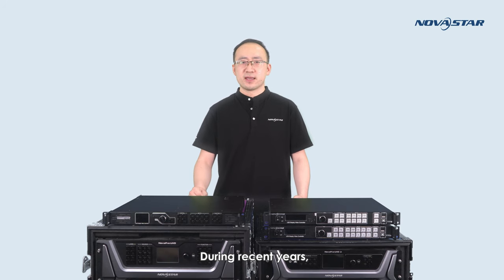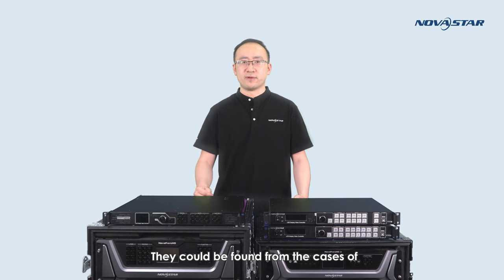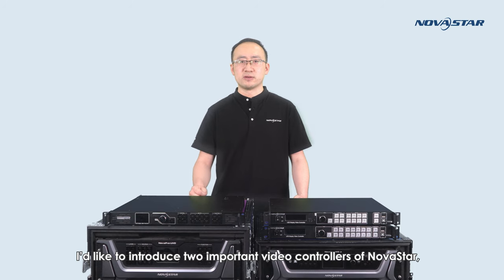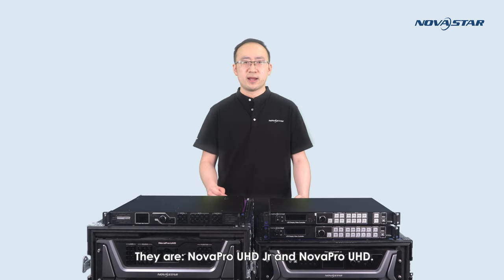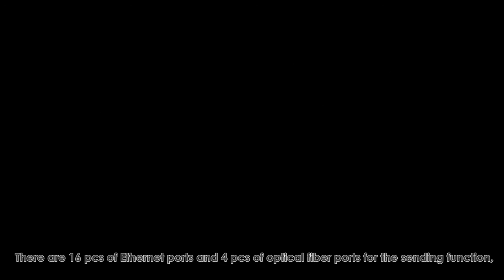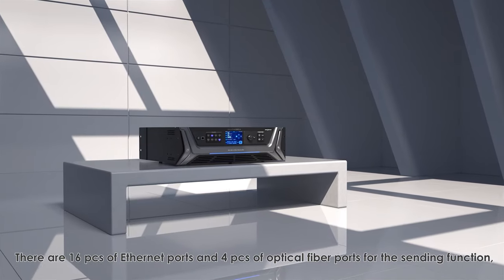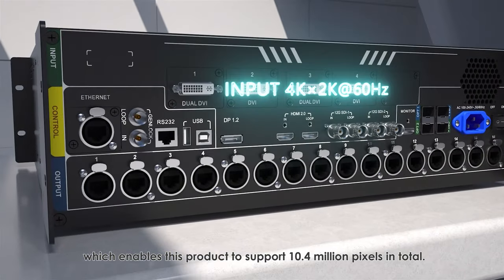In recent years, there is an increasing demand for 4K LED screens worldwide, found in high-end indoor fixed installations and rental activities like large conferences and stage performances. Based on this trend, I'd like to introduce two important video controllers from NOVA Star suitable for projects using 4K LED screens or larger: NovaPro UHD Jr. and NovaPro UHD. NovaPro UHD Jr. features 16 Ethernet ports and 4 optical fiber ports for sending, enabling it to support 10.4 million pixels in total.